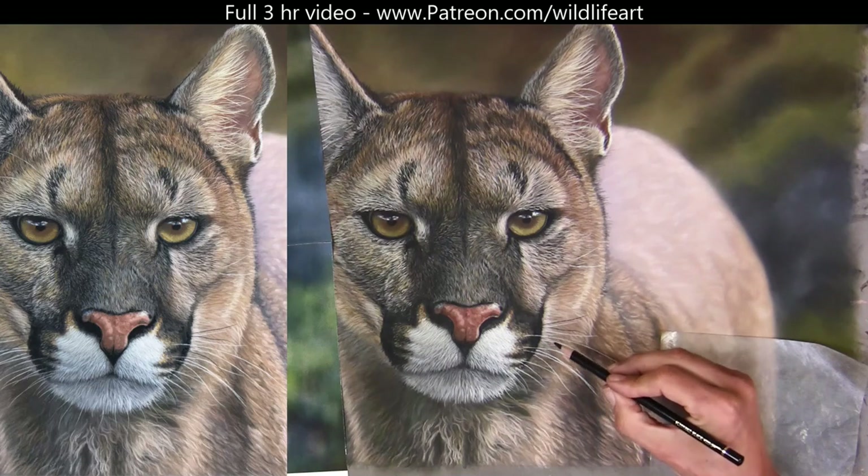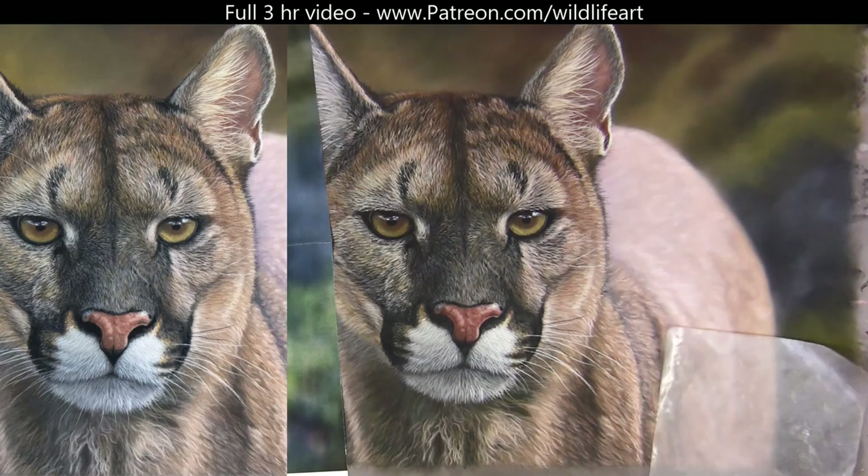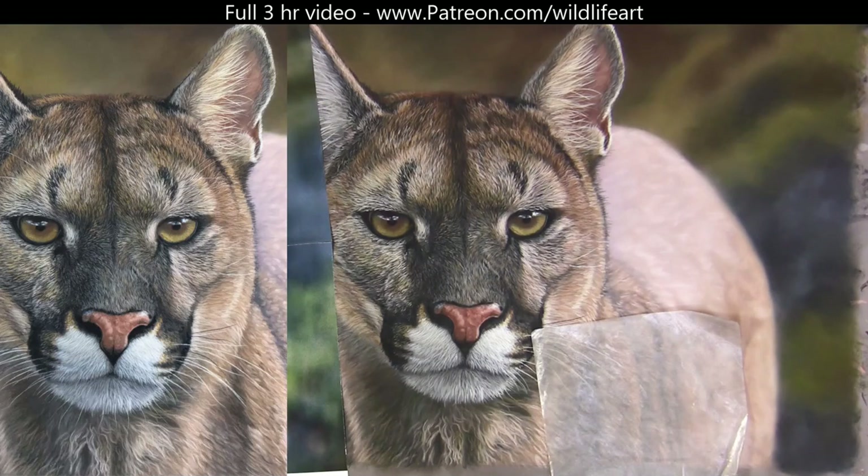Then there are only a couple of fine black hairs, so I'm using the Polychromos again just to pop in a couple of those little fine hairs.